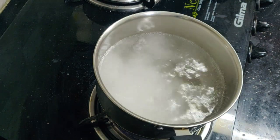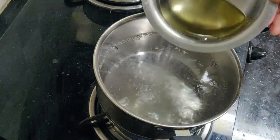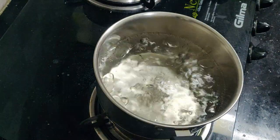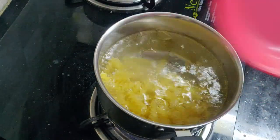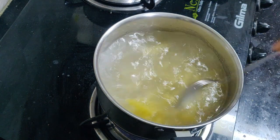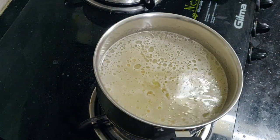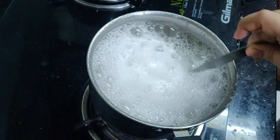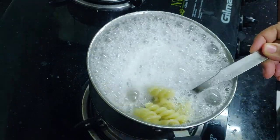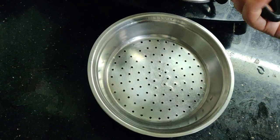Now we will use the pizza sauce to make pasta. First, bring water to a boil, add salt and oil, then add the pasta. Cook for 8-10 minutes. Once cooked, drain and put aside.